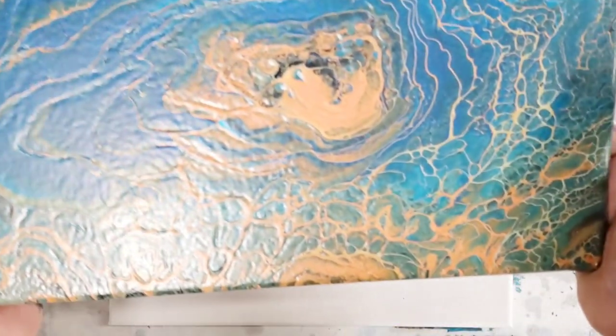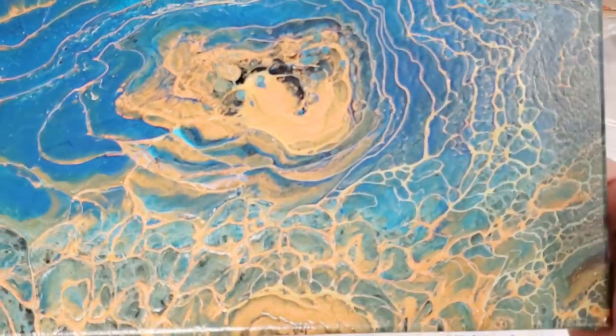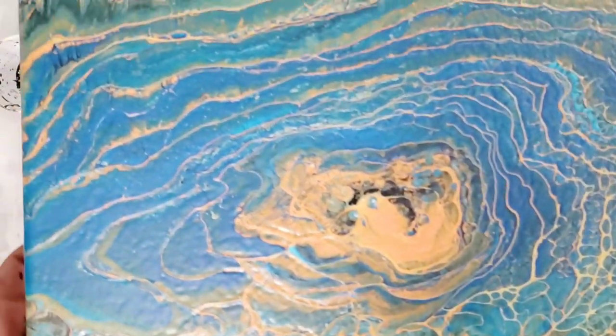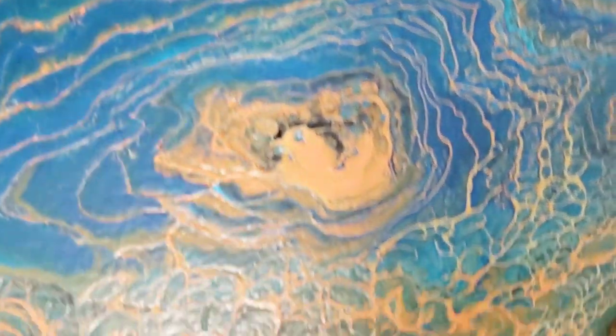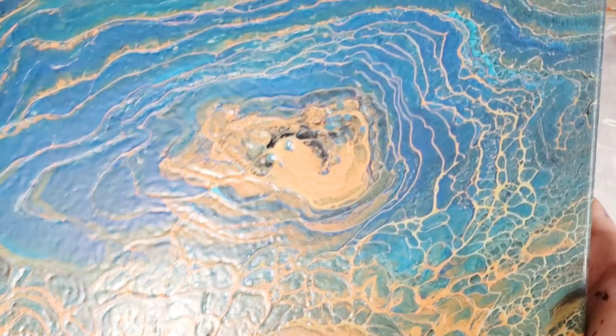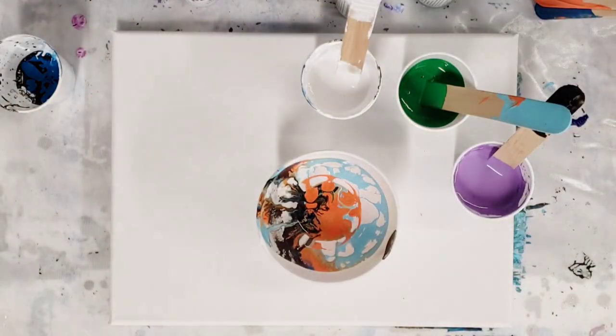I did a video with a tree ring with these paints — this is the dry version — but it had these really crazy cell and lacing effects on here. So I wanted to try it with a flip cup, and that's what we're doing today.